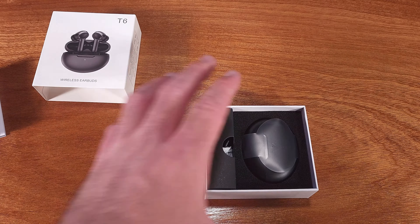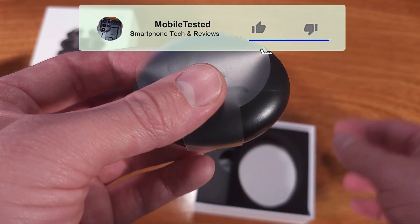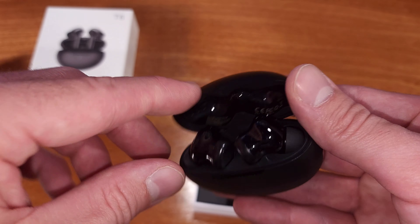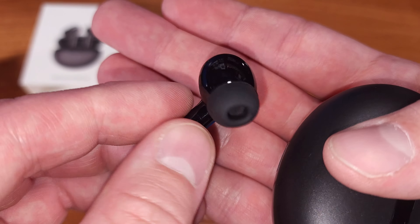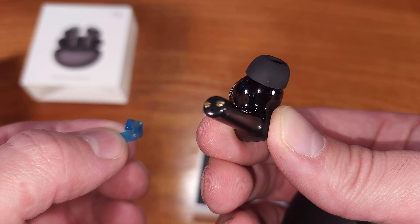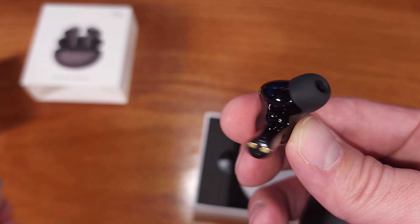The T6 buds are equipped with a 10mm driver that really amps up the sound. I tested some heavy bass songs, as well as some faster music and even some poppier music. I was surprised, given the price of the earbuds, how well they were able to perform for the different types of music.